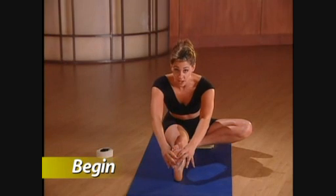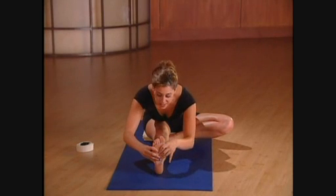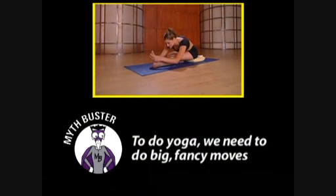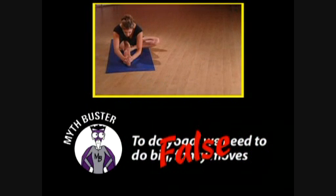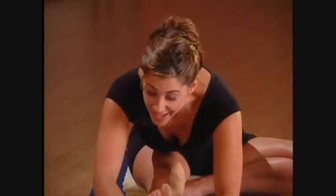Sit nice and tall, no slumping, and we'll start our six breaths. Like in all of the poses, when we inhale, we expand the chest cavity, and exhale to soften. Inhale to stretch your head towards the foot. Exhale, go just a little deeper at a time. To do yoga, we don't need to do big fancy movements. Even if you're doing something simple, it's yoga if the focus is on the breath. Even between the moves, keep your breath flowing smoothly. Inhale. Exhale fully.